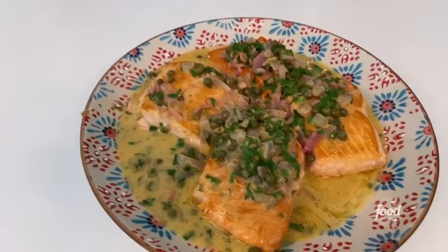Hi guys, I'm Jada and I'm making some salmon piccata today. It's sort of my spin on a chicken piccata. It's very easy, super delicious, and I'm adding a couple of different ingredients like mustard for one.